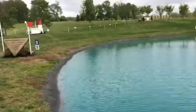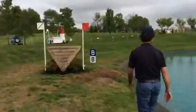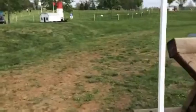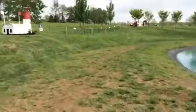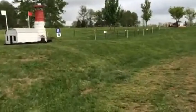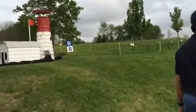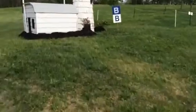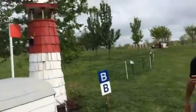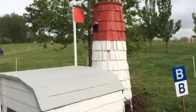All right, and then up to B. Power up the hill a little bit here — it's actually a bit wider than you'd expect, so you've got to get a big, strong jump out and get on your way.